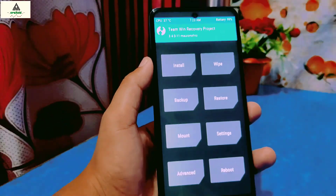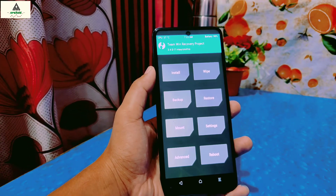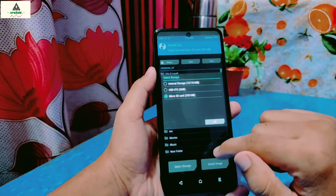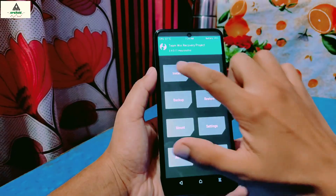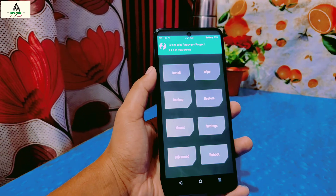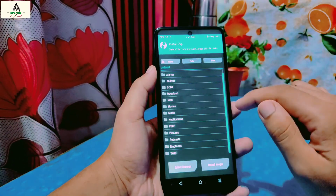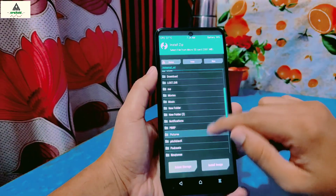So in this way you can install TWRP custom recovery on Xiaomi Redmi Note 9 Pro Max. That's it for today. I hope you liked this video — if you did, hit the like button. Comment below if you have any problems, confusion, or suggestions, and share this video. Don't forget to subscribe to our CrackSweed YouTube channel and hit the notification bell. You can follow us on social media too — all links are in the description. Thank you for watching, see you in the next video. Goodbye, take care.